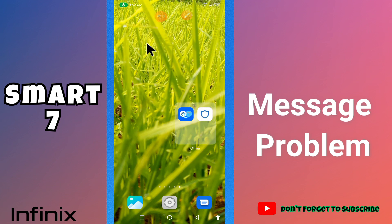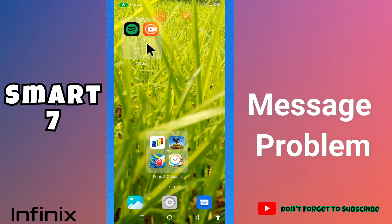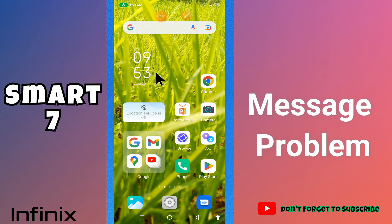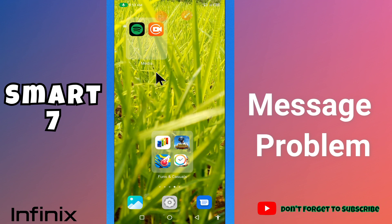What's up guys. Hope you are good. Welcome to my YouTube channel. In my today's video, I'll be giving you some tips on how you can fix message problem in your device, Infinix Smart 7.